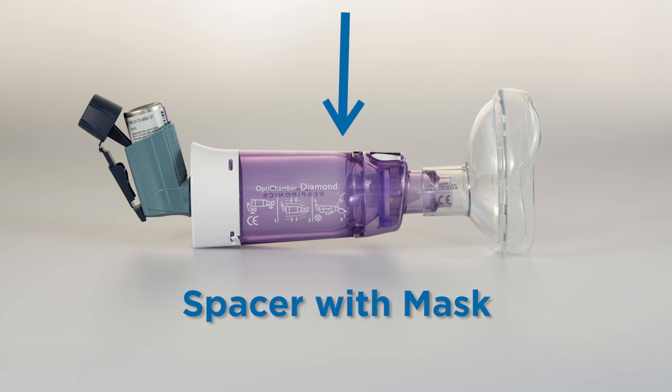In order to get the medicine into the lungs, children under the age of 7 usually need to use a mask. Older children will learn to use a mouthpiece.